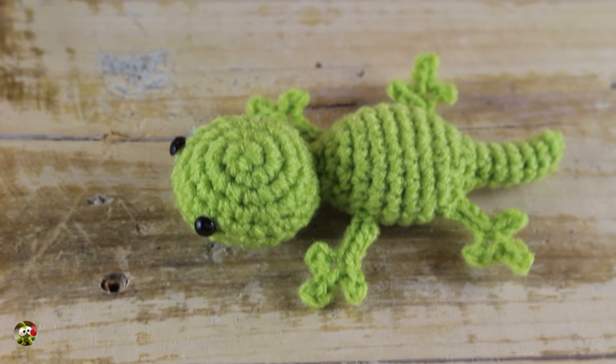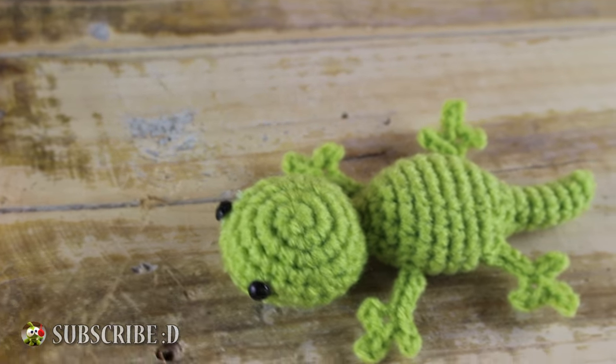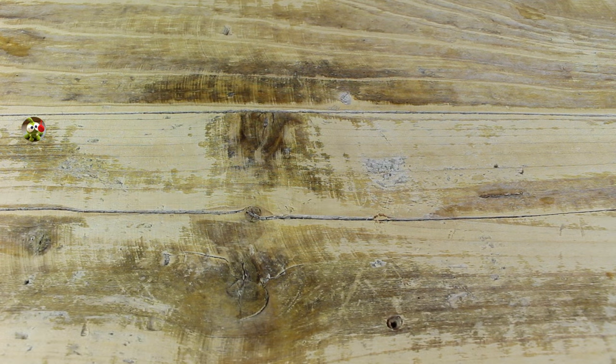Hi everyone, in this tutorial I'll show you how to crochet this beautiful Gecko in Amigurumi. I hope you like this little project, so let me know with a like or comment.